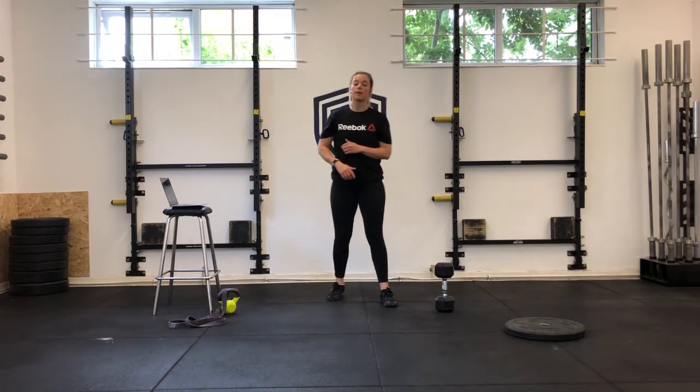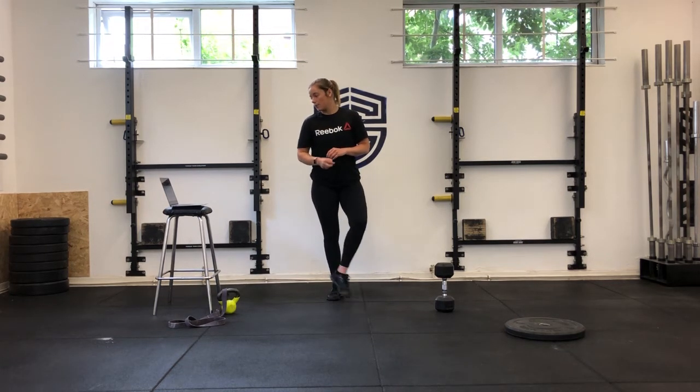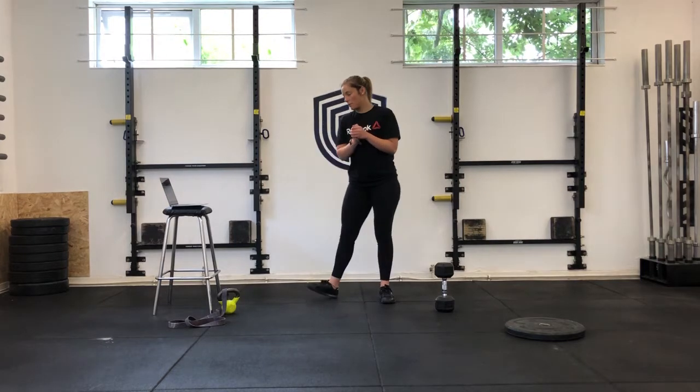Then we're going to hit a 30-second plank on your elbows, then a 30-second superman hold — feet and arms off the floor, lying on your front. Then we go back to the start. So five minutes, three rounds of that. We should be pretty warm after that.